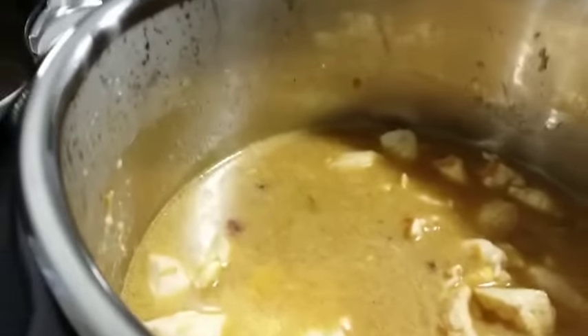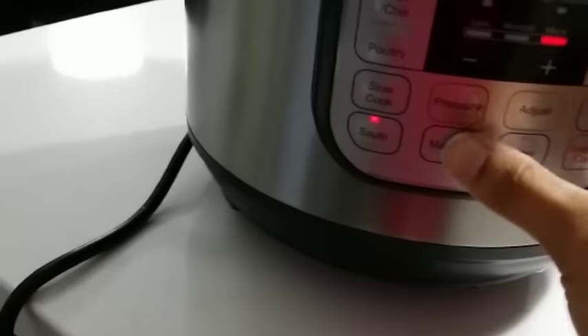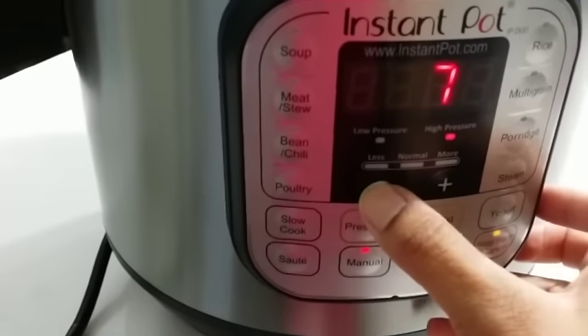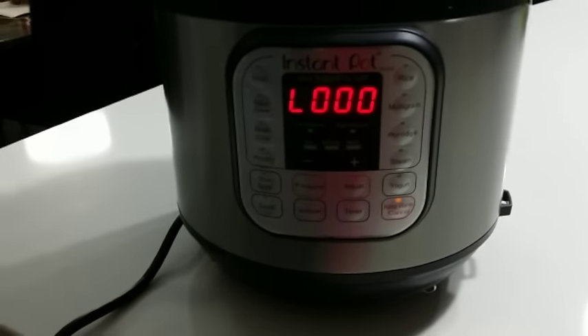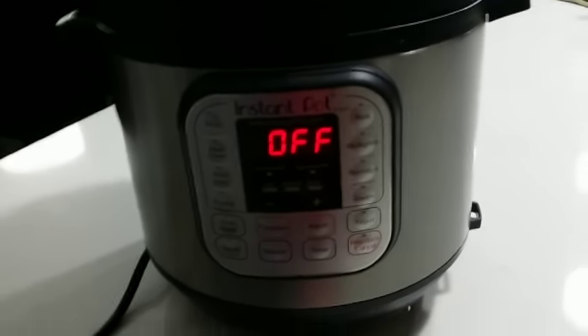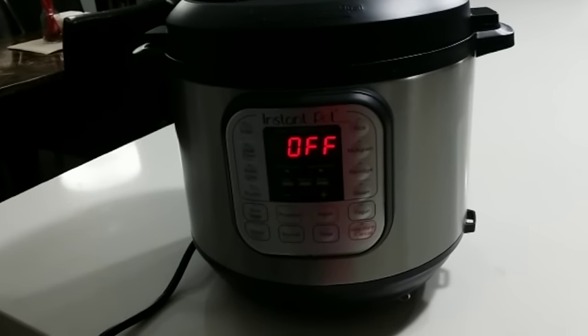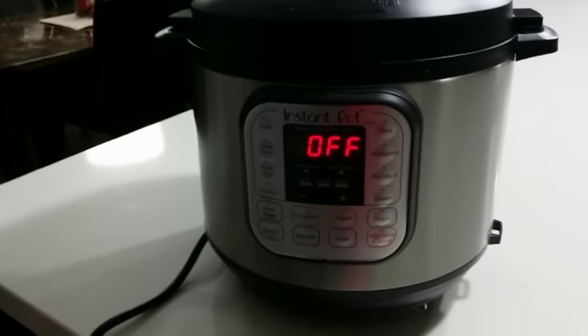Hopefully our one-pot meal of chicken biryani should be ready very soon. We're going to turn it on manual for five minutes. Now we wait. The timer just came to an end and I'll turn it off. We're going to do around five minutes of natural release, and then after five minutes we will do a quick release.